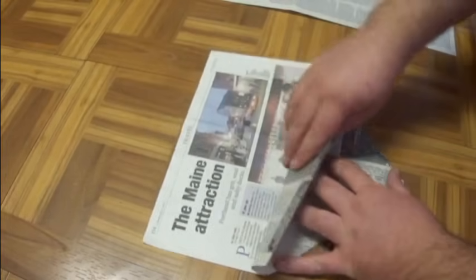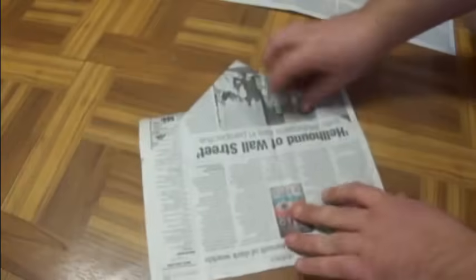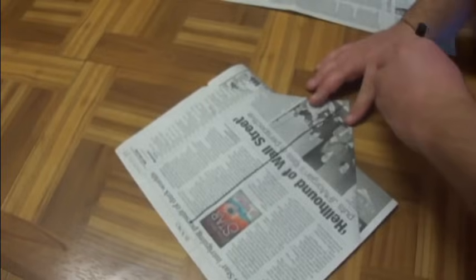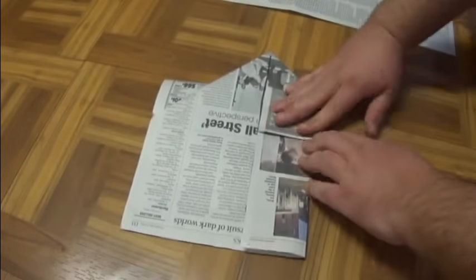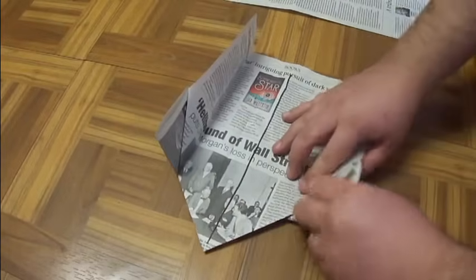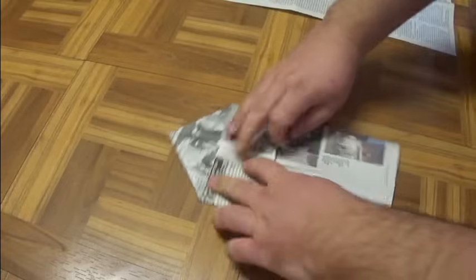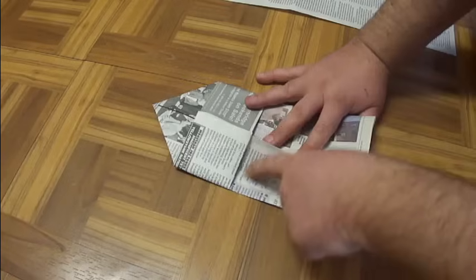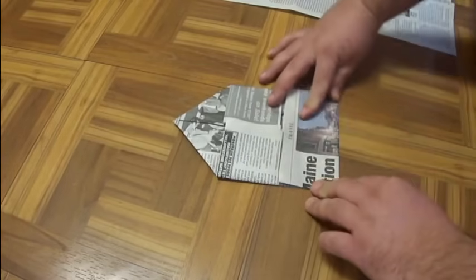Fold this up like that, then flip it over. I'll mark the center line here so you can see it — approximately right there. You're going to take this edge right here and fold it to that center, just like that. Then do the same thing on the other side so it looks like so.